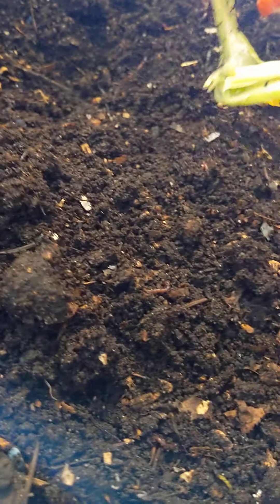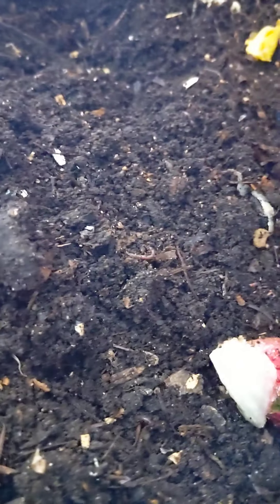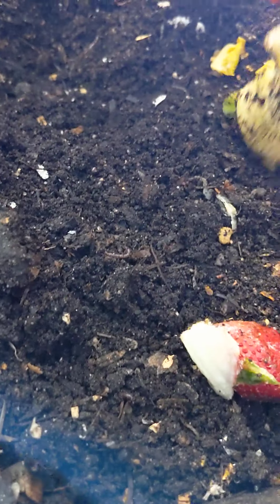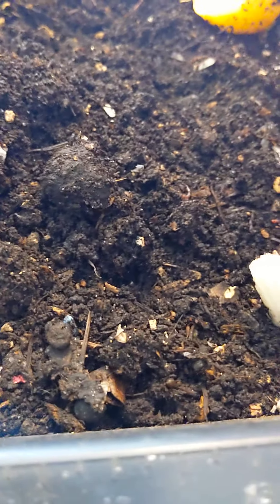Part of a lemon, some lettuce, strawberry. I think there might even be part of an onion — yeah, some cut-up parts of the onion.